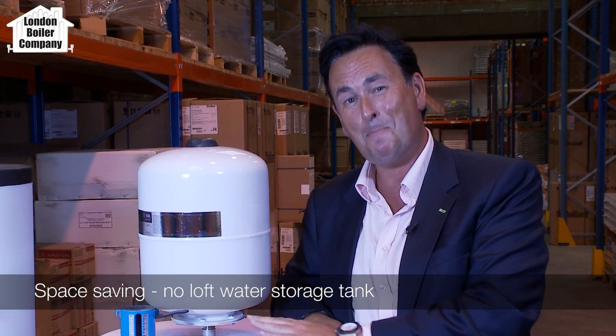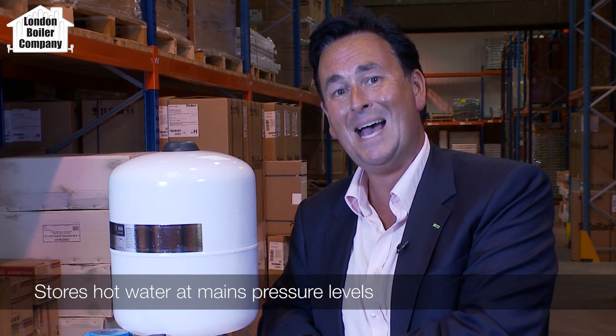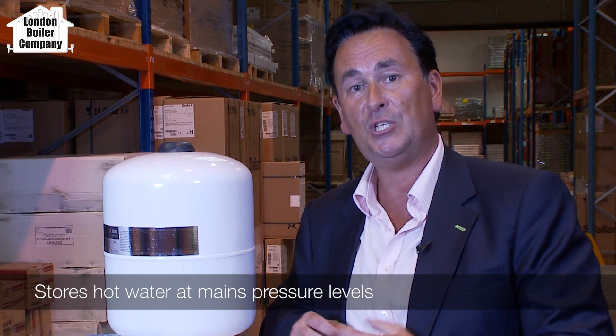People normally want an unvented cylinder for space — no loft tank supplying water into it. And secondly, the benefit of an unvented cylinder is it stores hot water at mains pressure, allowing you to have fantastic pressure throughout the home.